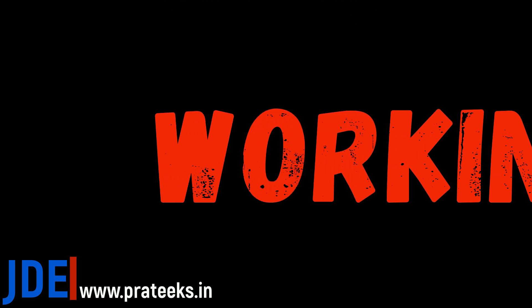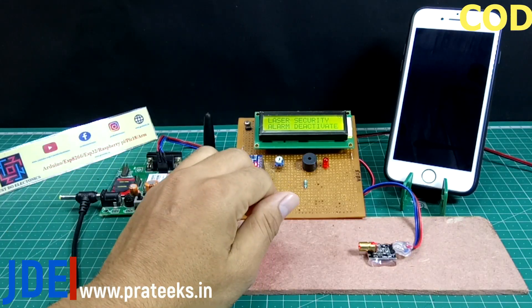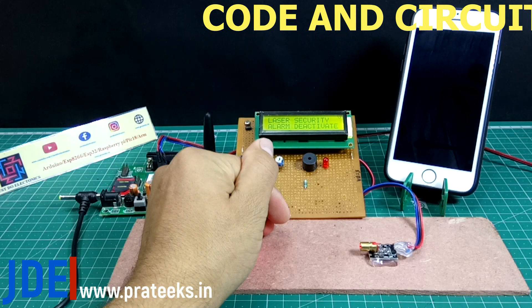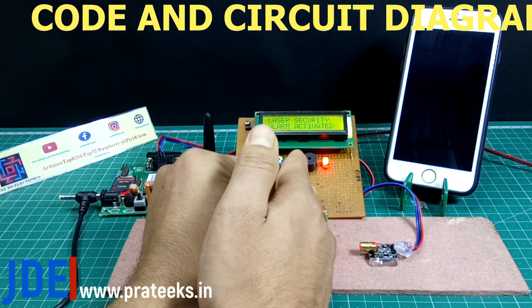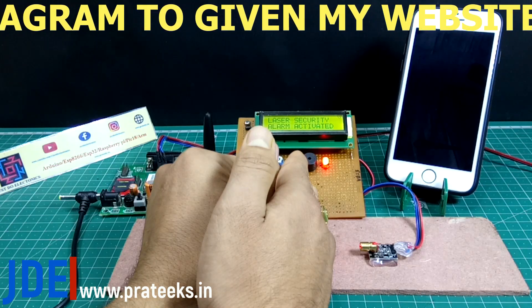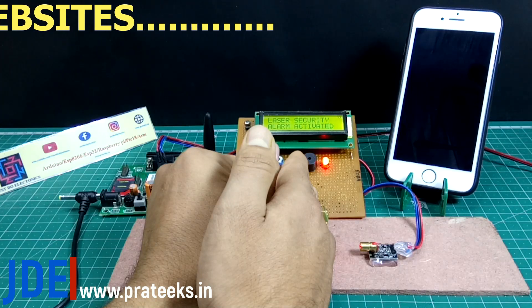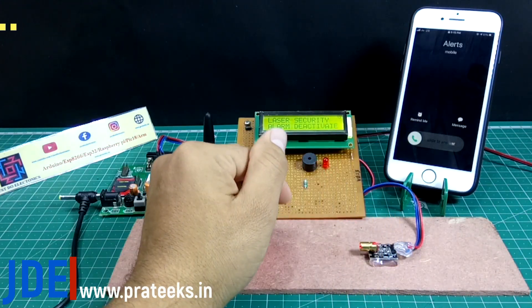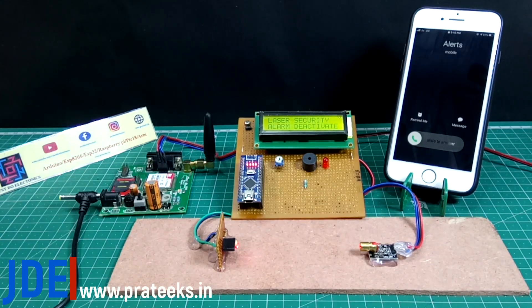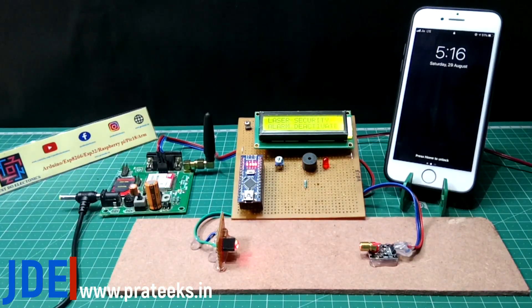Working of the project: first I cover my hand over the LDR, which breaks the laser light to the LDR. Then the system is activated, the buzzer starts beeping, and a calling alert is sent to the mobile. The LCD displays 'Laser Security Alarm Activated' and then 'Deactivated' when the beam is restored.